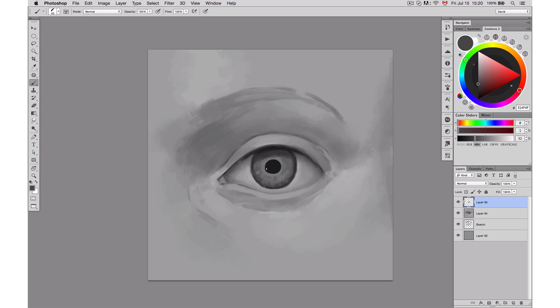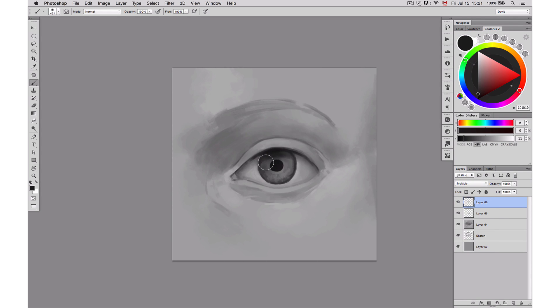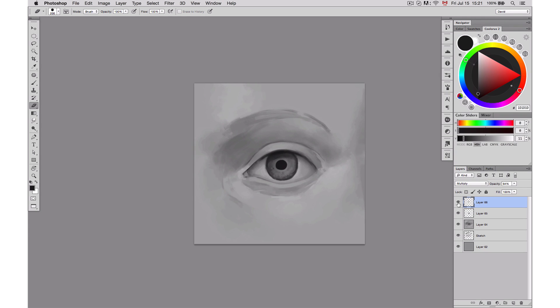I highly recommend using references. During the process of this eye I didn't use any references, but this is not the first eye I've done and I've used a lot of references before, so I have more knowledge of what I'm doing. But if you have any question, especially when it comes to details, having references will just help you and make sure that you don't get frustrated.